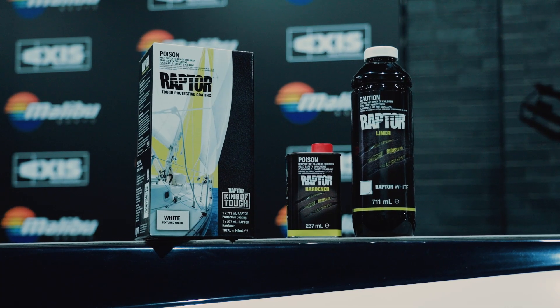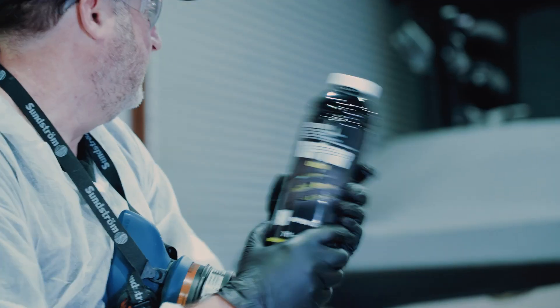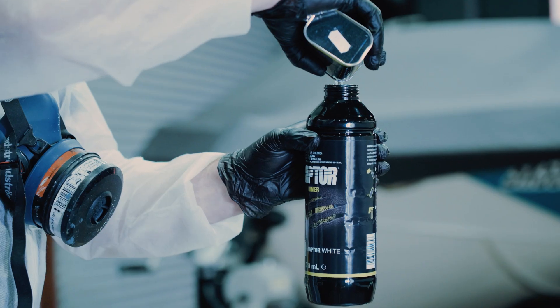Before we do anything we're going to mix up our one bottle Raptor white marine kit. Inside the box we'll find a bottle of hardener and a bottle of Raptor. Give the bottle of Raptor a shake for 2 minutes before use, then simply pour the hardener inside the bottle of Raptor and give it a shake for another 2 minutes.